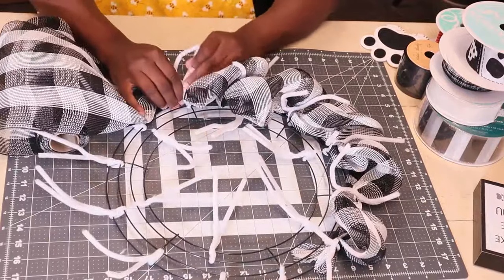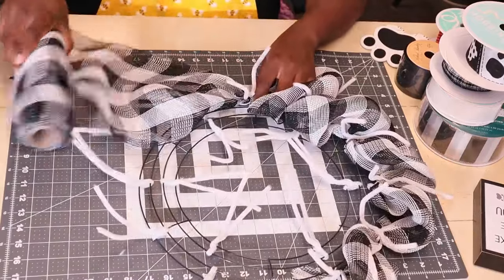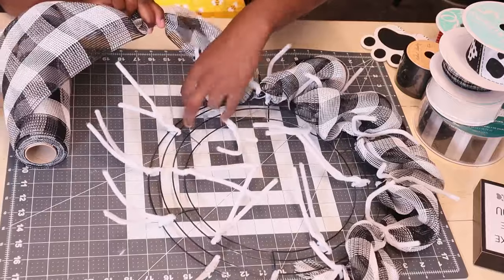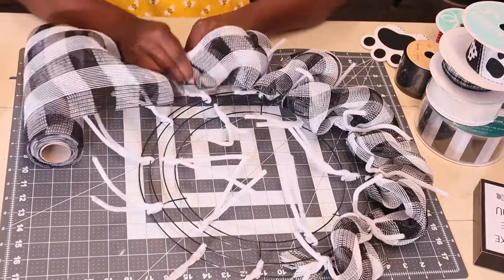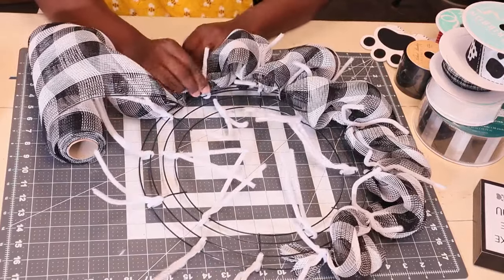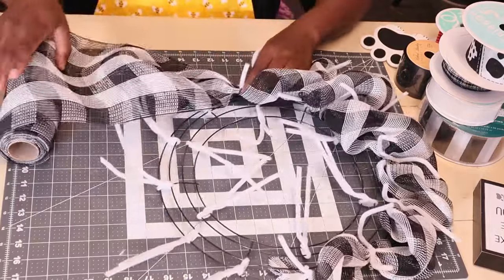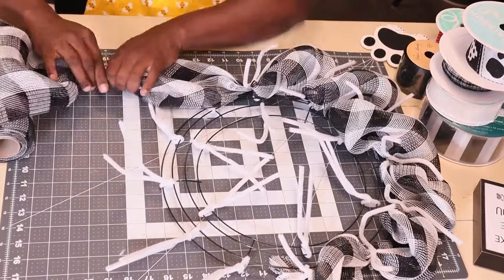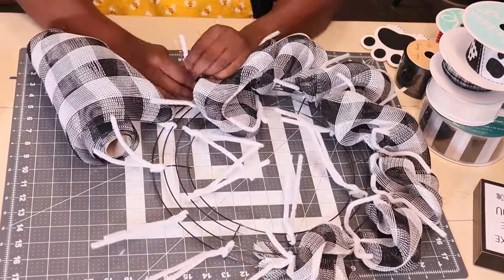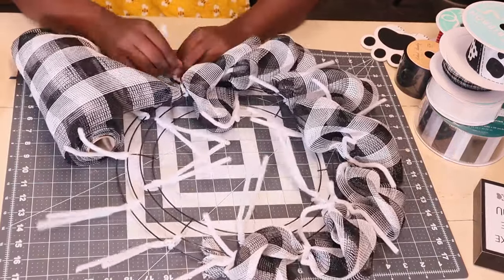I'm probably going to have to finish this up a different day. The rain is starting to come down and my pooch is at home by herself. I need to get home and be with her because baby girl doesn't like storms. I'm just going to finish this little bit right here, then go home. I'll either get up early tomorrow — which is a blow day — and do it, or this video will be late coming out on Friday.